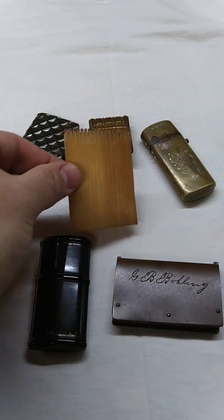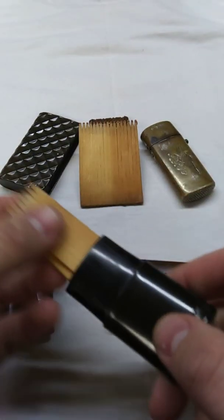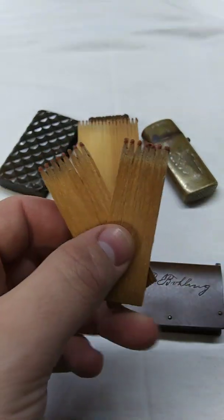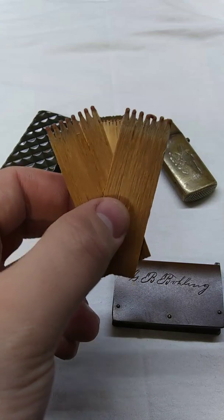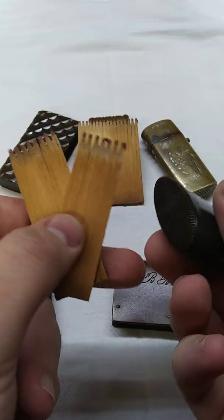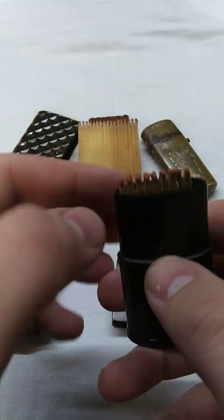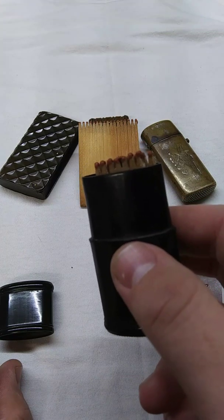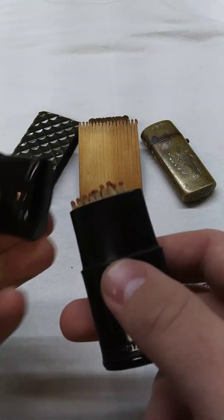To use strip matches in any of these match safes, you'd have to break them up. I got a strip fairly cheap and just broke it in half. And — don't get mad at me, collectors, there are plenty of these around — I actually tried one of these matches. I struck it on the bottom of the Goodyear Patent match safe, and after two or three good hard strikes it did light, though it was feeble since some chemicals have degraded over the years. It had a very strange smell, almost like burning paint.